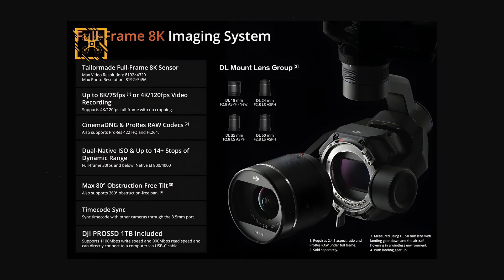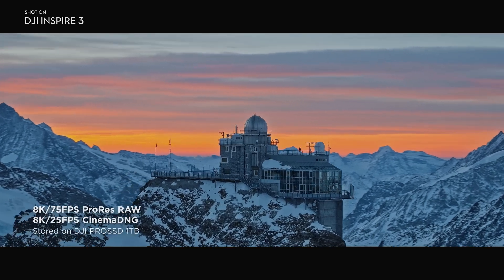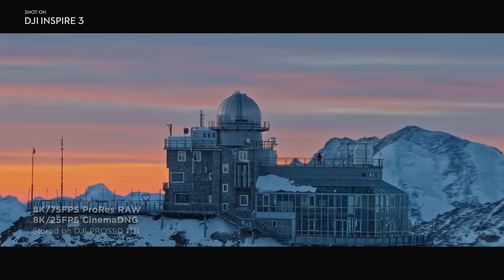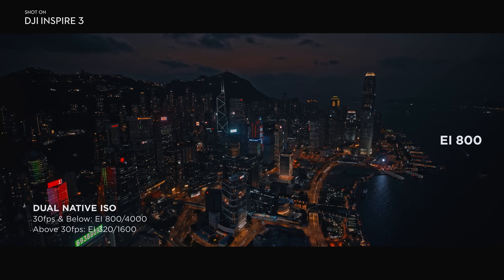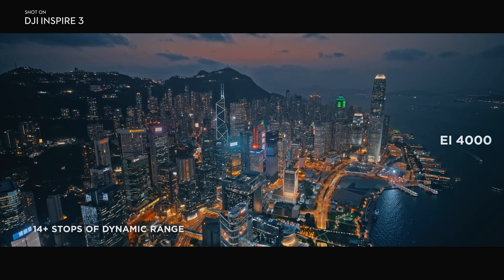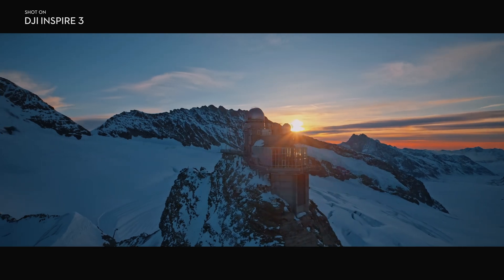First off, brand new full-frame 8K sensor in the X9. It's going to be 8K up to 75 FPS shooting in 2.4:1. You can also do 4K 120, which is great because it sounds like it's super-sampled down, so you're not going to get cropping — which is really awesome. You can shoot Cinema DNG, ProRes RAW, and other flavors of ProRes. Really cool: dual native ISO at 800 and 4,000, so shooting at night or in the day is really great.